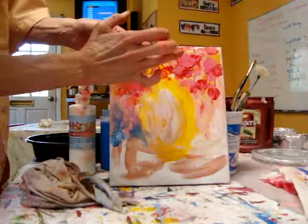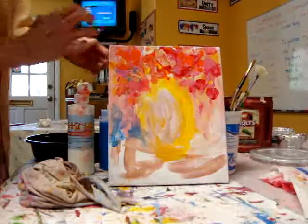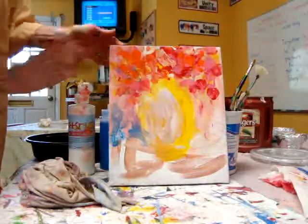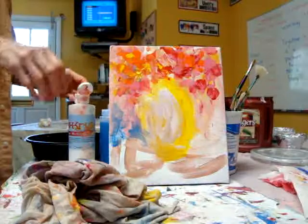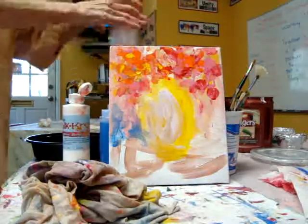This is the second layer that I'm doing, and again, I'm doing wet on wet. I'm going to come back with a little white to reveal the negative space.